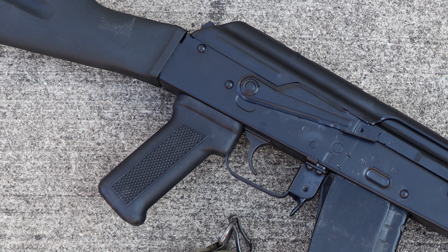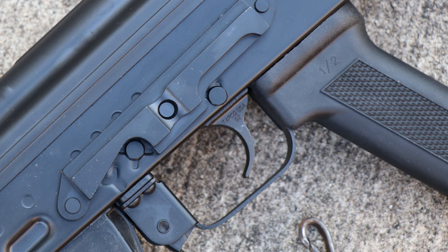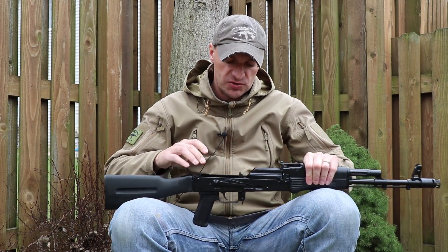Inside the receiver they're also using a steel grip nut — not plastic like some other manufacturers, which I hate. The trigger is polished and they did some extensive work on it. Let me cock it and release it — it's a nice break. That's a good job on the trigger.